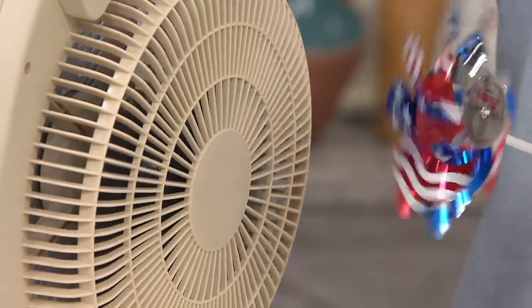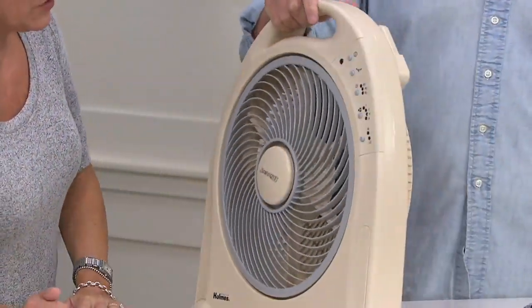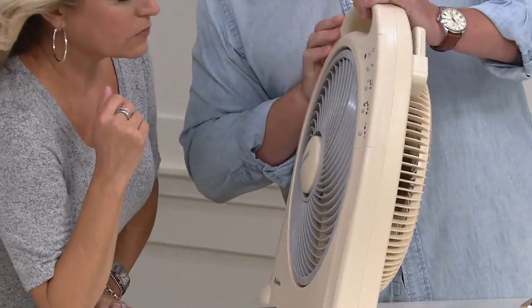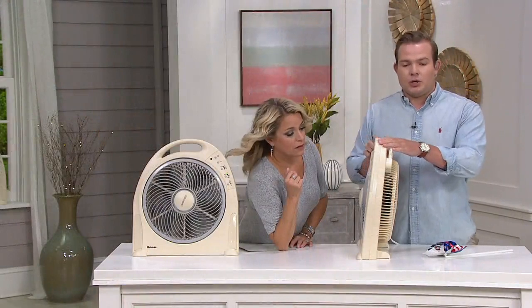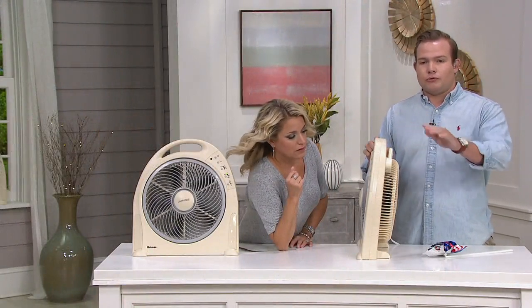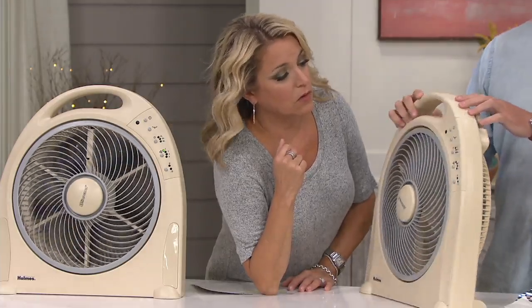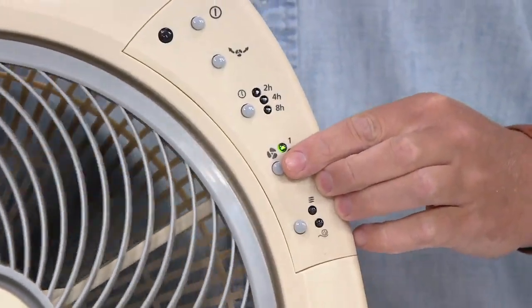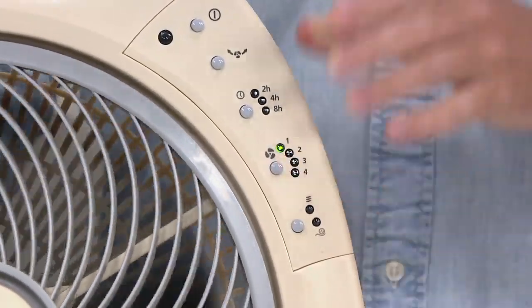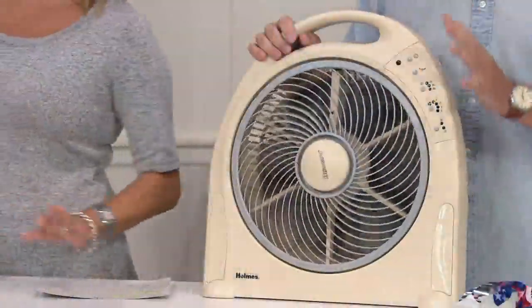We have a couple of different fan levels — let me walk through them. Right now we're on the high setting, which is the fourth setting. Your settings are going to be low, medium, high — two through four. What we've added new this year is a whisper function. When you put it on the first setting, that's what you're going to want to use at night, in the bedroom, or when you have company over so you don't have to be screaming over it. It's that nice lull.